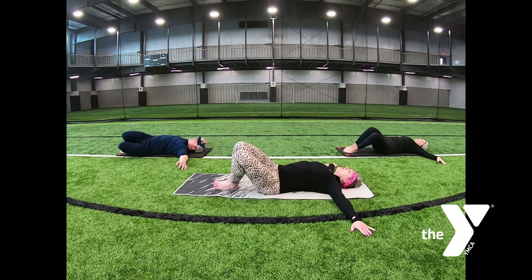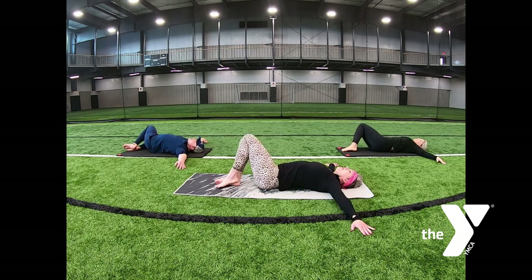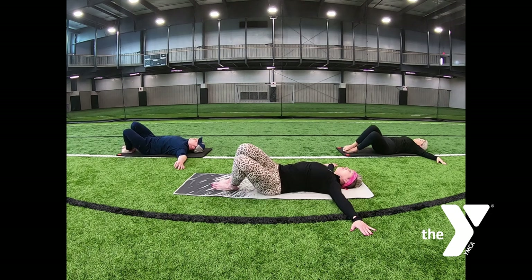Drop your legs to one side, hold it, exhaling out. Roll your head away from your legs, pressing your nose toward your shoulder. Bring your head back to the middle, pull your legs to the center. Switching sides — let those knees drop, exhale out. Gently roll your head away from your body. Bring your head back to the center, pull your legs back to your midline.